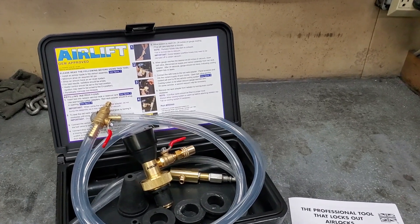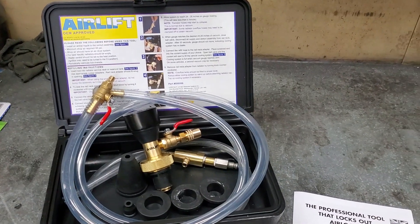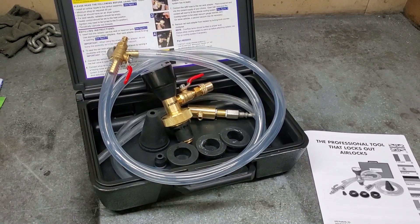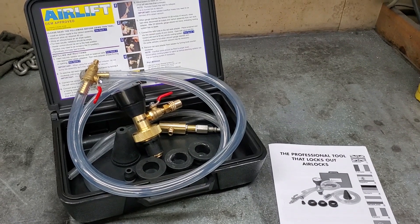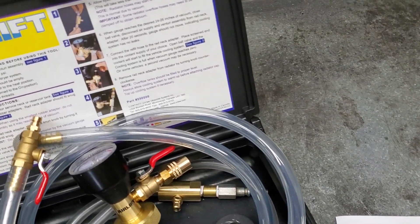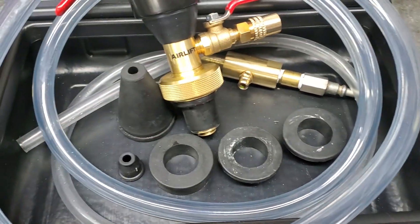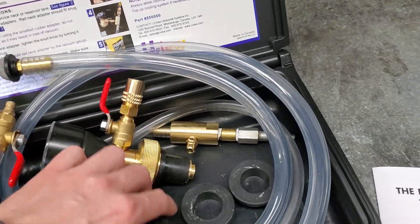Quick overview on the Airlift coolant fill system after using it: my impression is I really like this tool. I think after going through the instructions the first time, the second time I use it it'll be much faster — just a matter of a few minutes to refill the system. Some suggestions: use a five gallon bucket, and make sure you have extra coolant so you don't have to worry about running out. It comes with five different adapter sizes; I ended up just using the one that came on it, which is a universal fit in case the others don't fit.